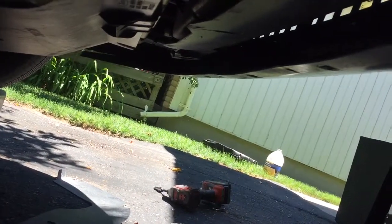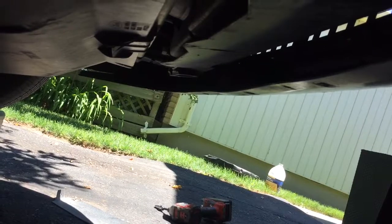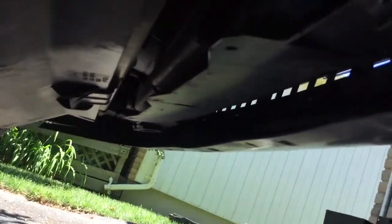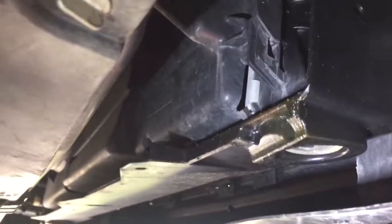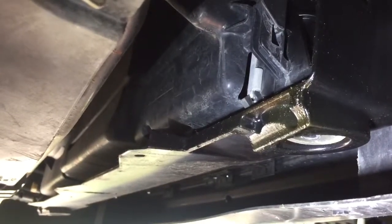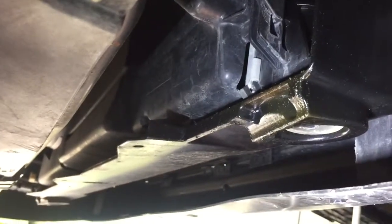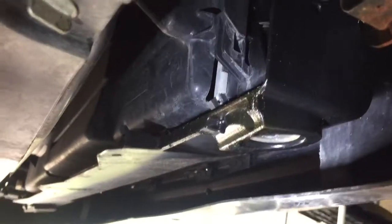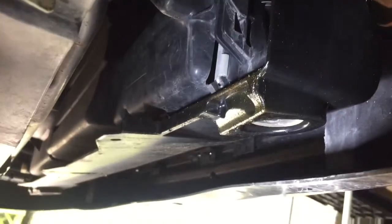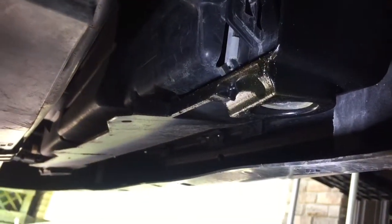Hey guys and gals, this is just a companion video to the spark plug change I did on my 2010 Ford Flex EcoBoost. I thought maybe it was an issue with the intercooler getting condensation, because that was a common F-150 problem. So I went and drilled this out — I actually drilled a hole in the side of the intercooler just to allow some of the condensation to weep out.